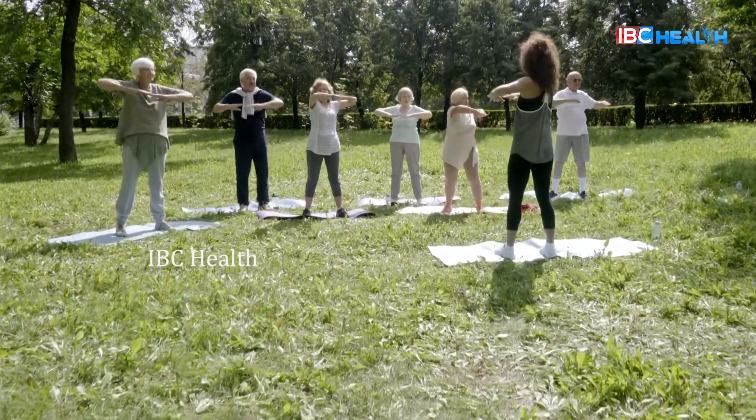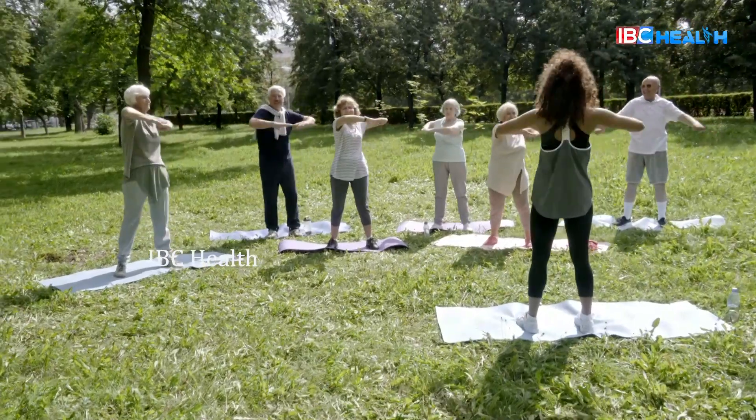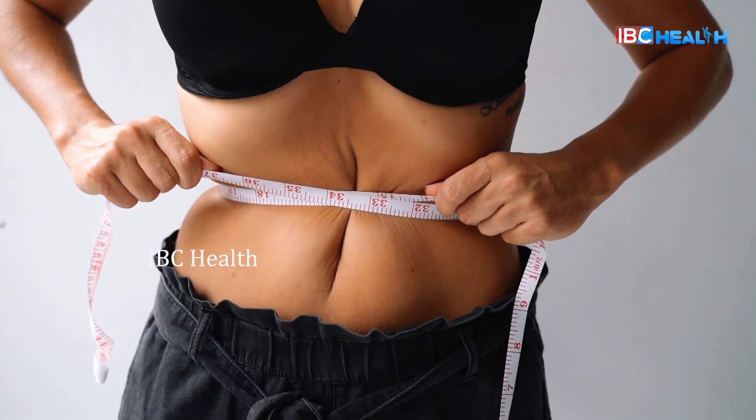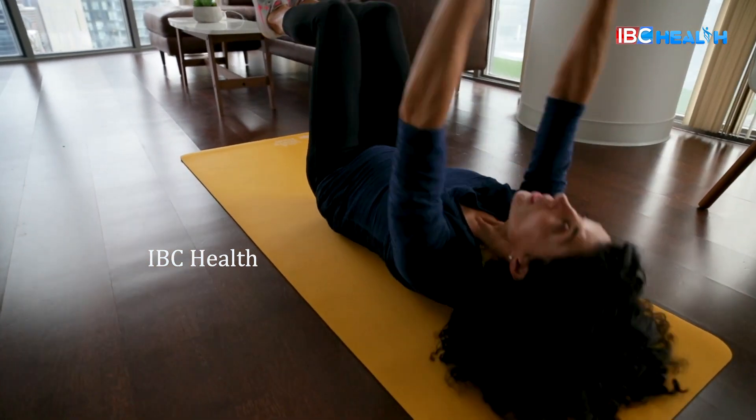Welcome to IBC Health. Today, there are many recipes in this video. In this video, you can help with a weight loss drink.